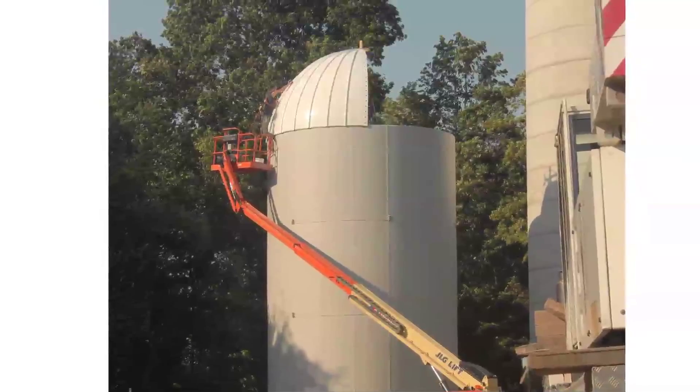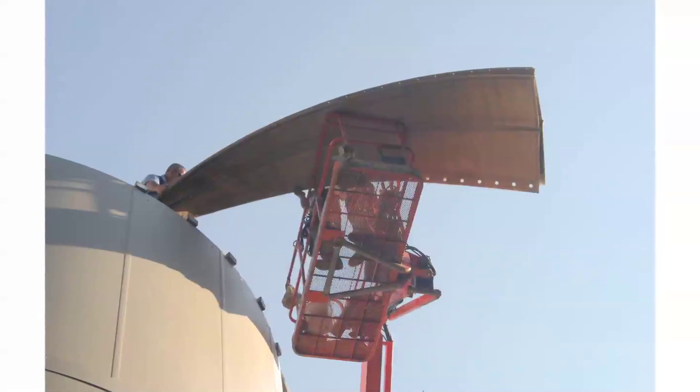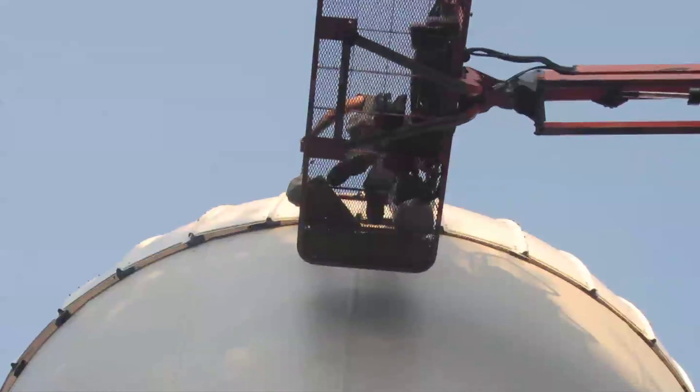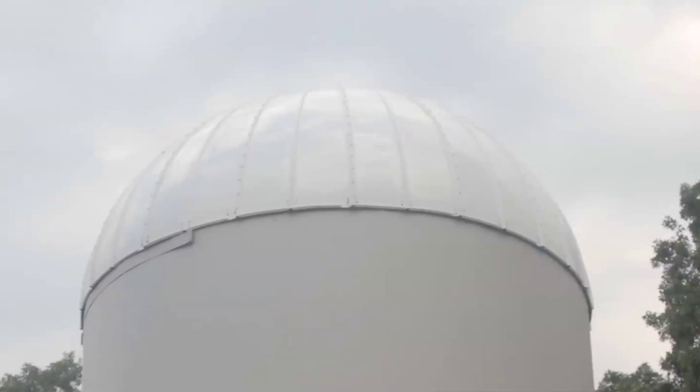The fiber dome is the last part of the concealment to be assembled. It consists of pie-shaped fiberglass panels that are bolted together, creating a dome that is 10 feet tall and 20 feet in diameter. The crew finishes the fiber dome and it fits seamlessly to the stealth paneled section of the silo.